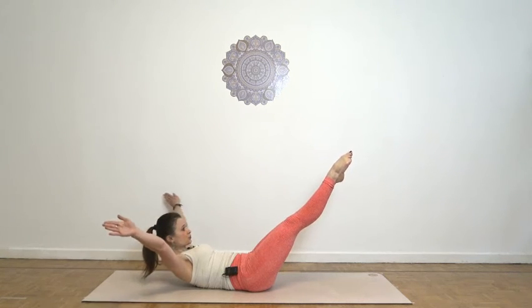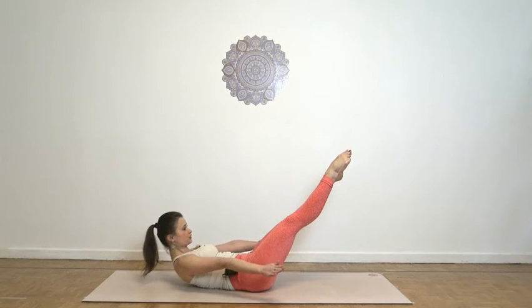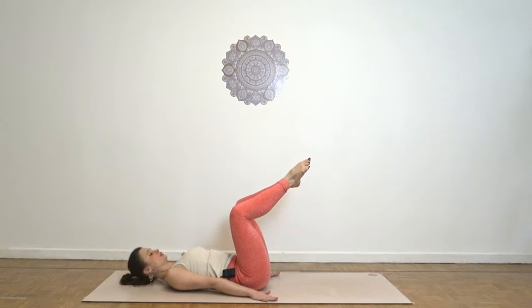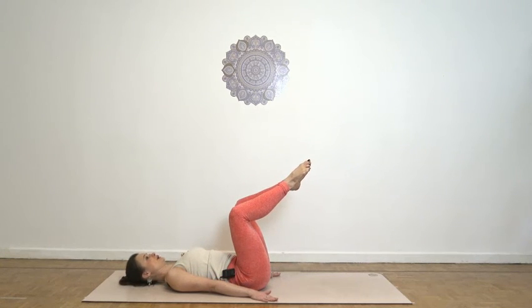Exhale as you start circling around, turning the feet to lateral rotation. Inhale as you complete the circle, and with the exhale you will lower down. Your head controlled, and you go back to your diamond.